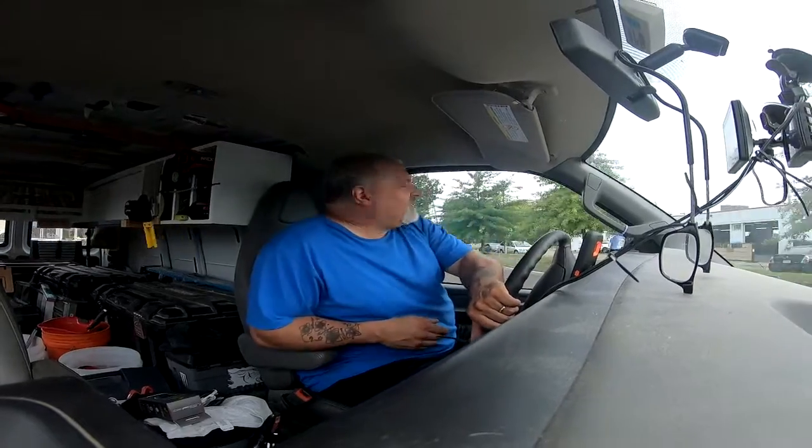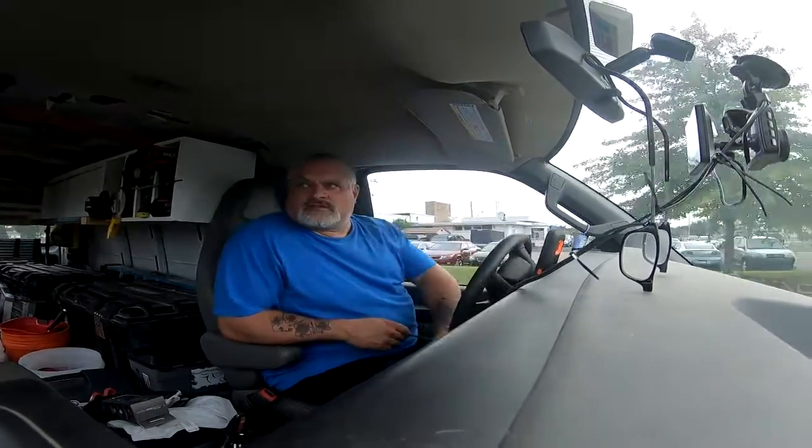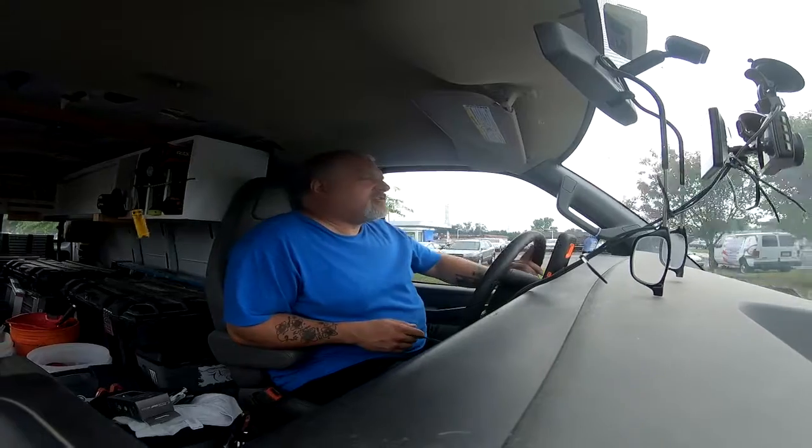Oh hey, how you doing? I didn't realize you were there watching. Hope you're having a good day so far.